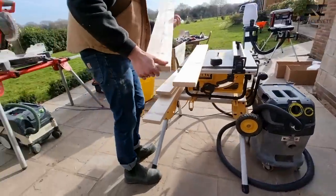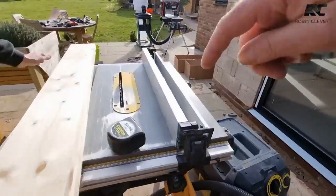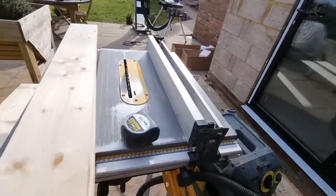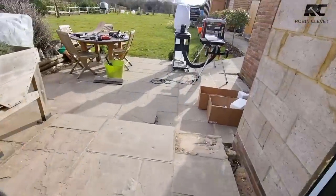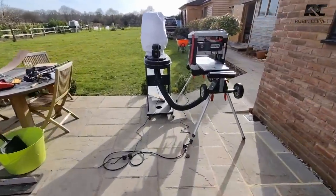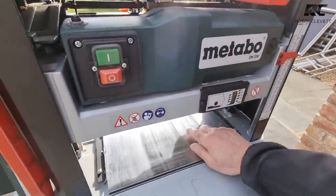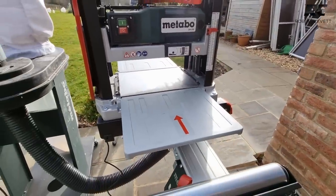Have all the face sides going in the same direction. The reason we want face sides the same way is we're going to push the face side against the fence — that's the side we're keeping — and that gives us a sawn edge on the other side where we discard the waste. Then we take it over to the thicknesser, again face side against the bed, and as it comes through it cleans up that sawn edge from the table saw.